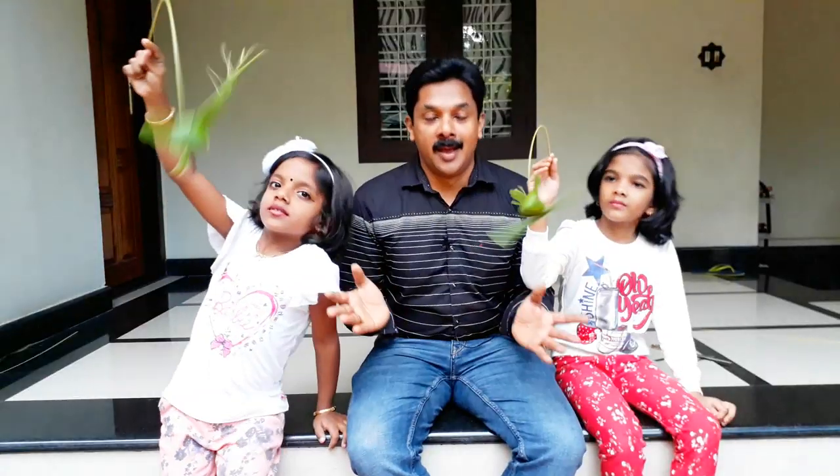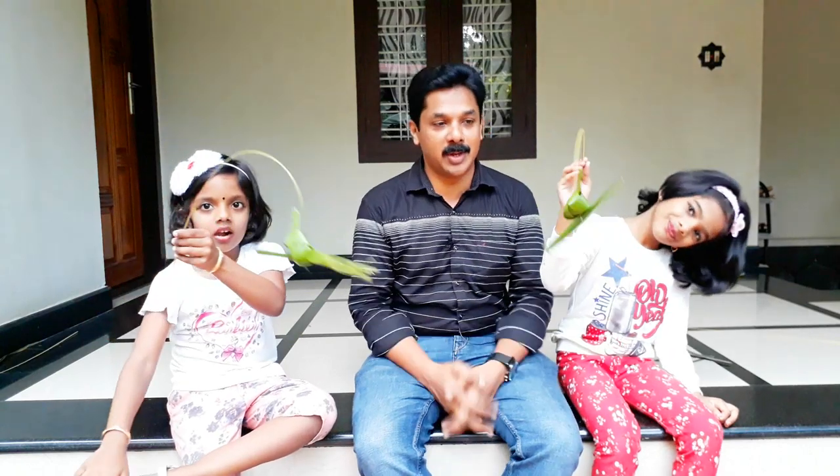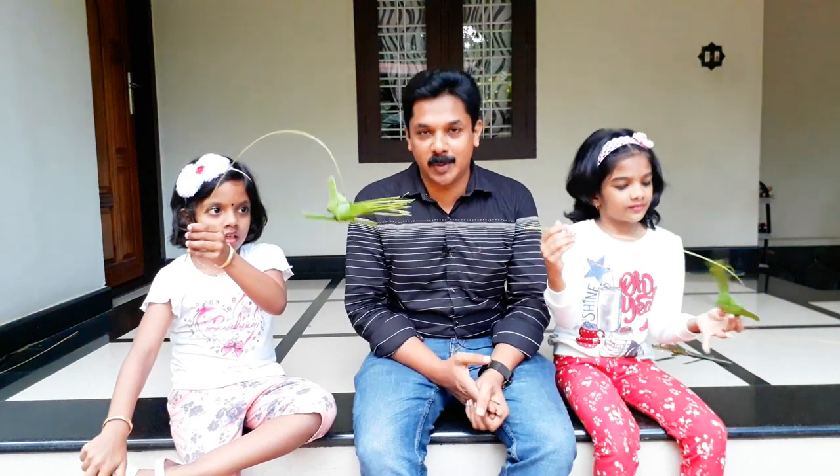We'll be right back. So we'll be right back. I'll be right back.